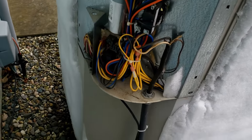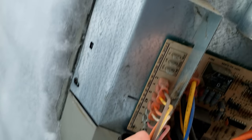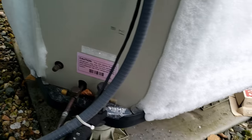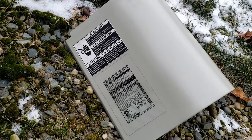He was able to dig us a little trail into the control panel. I wasn't sure what brand this thing was, but look at that — it's Nordyne. Good old Nordyne.